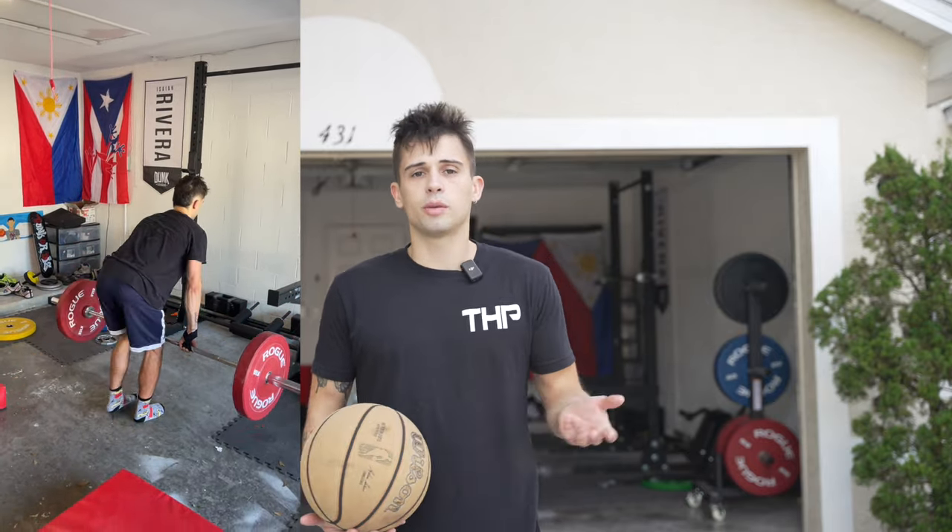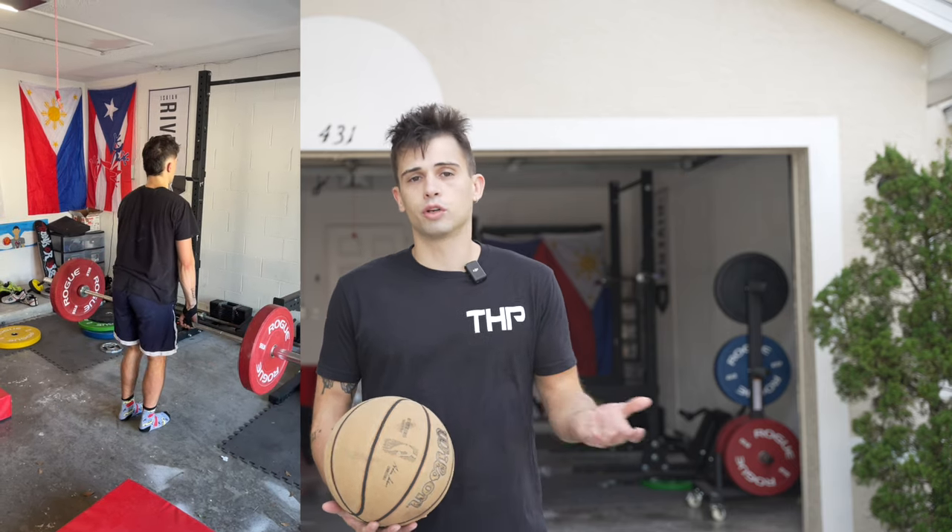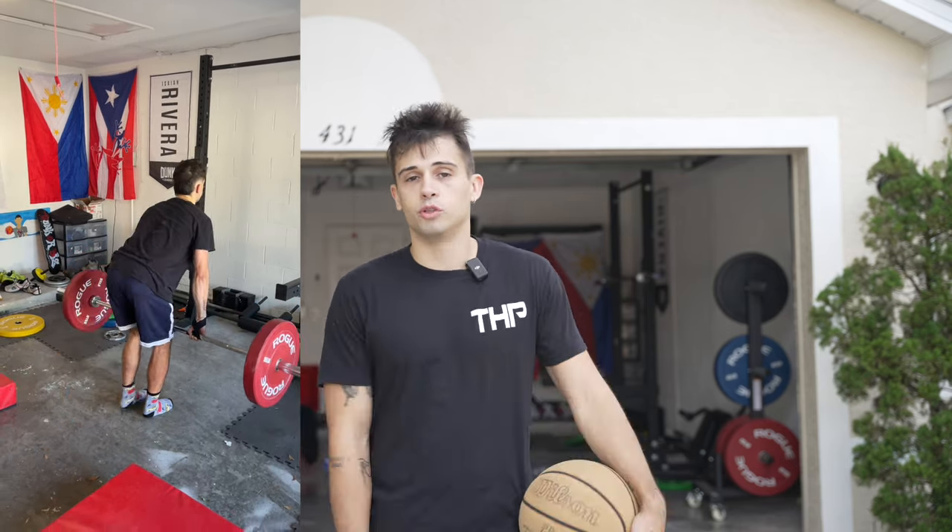In terms of my two-foot jump, I typically jump the best when I have a very difficult training cycle and then I deload. The stronger I am, the higher I jump off two feet.